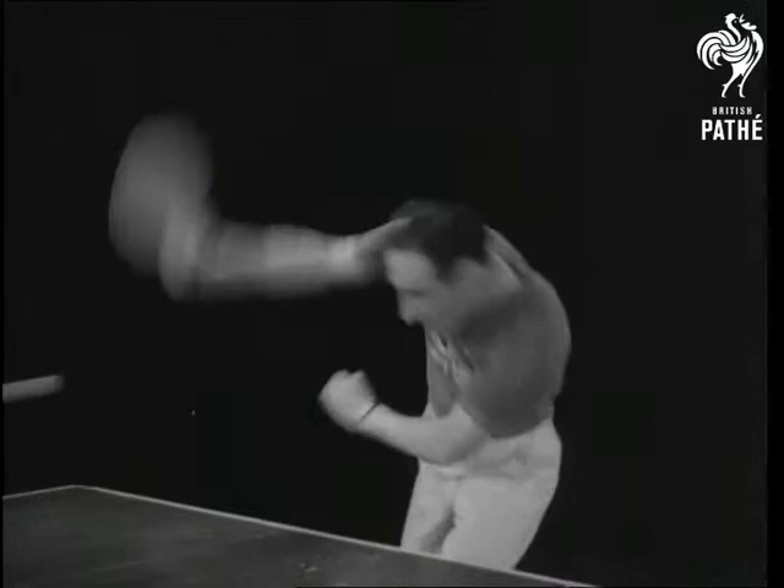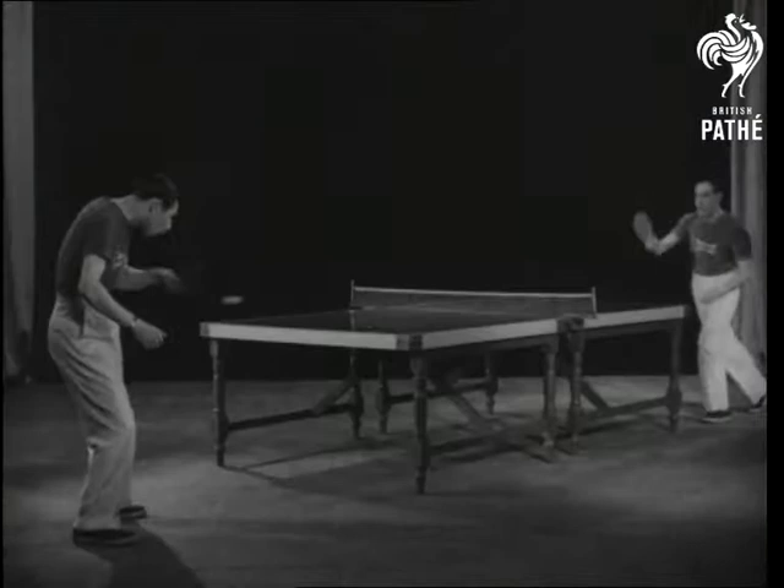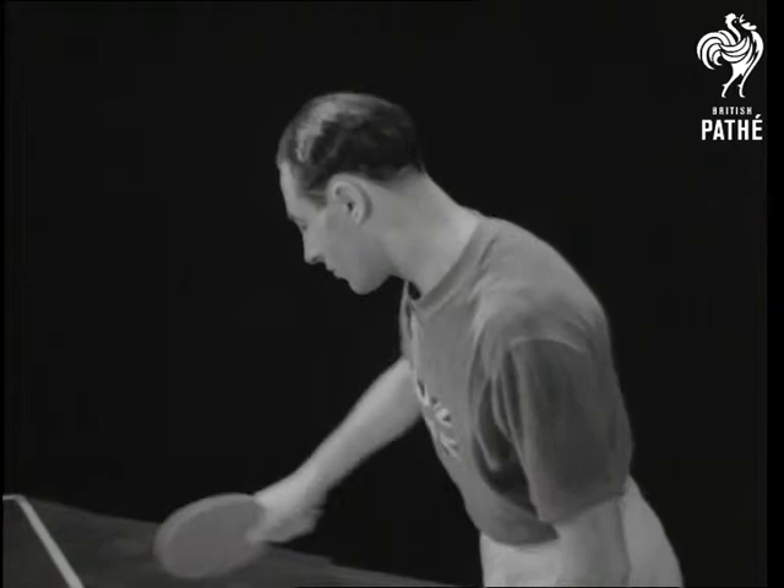He takes the ball at the top of the bounce and points the head of the racket downwards. Notice the play of racket and wrist as he prepares to give the ball topspin.